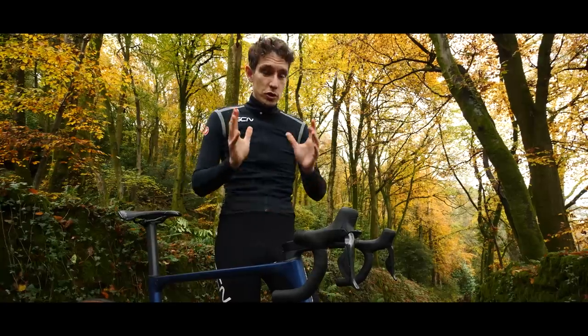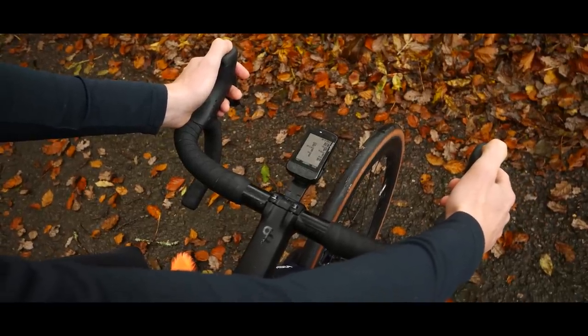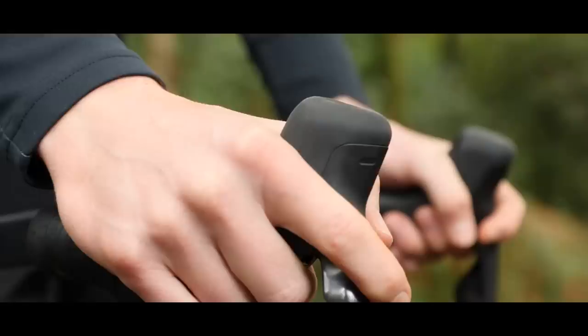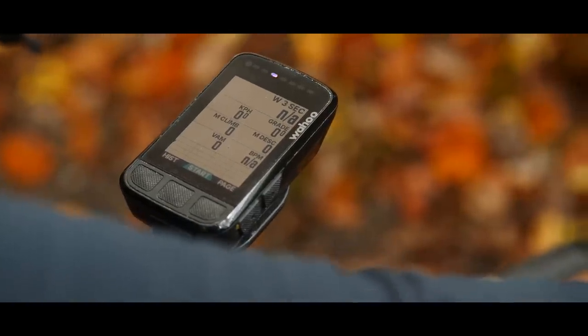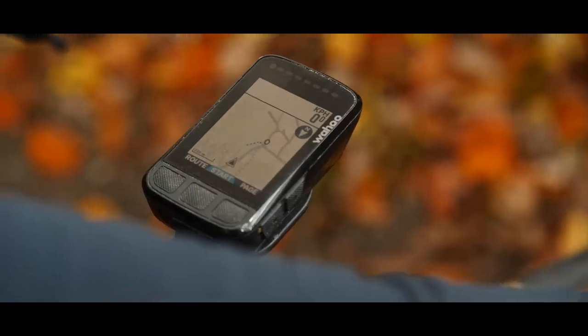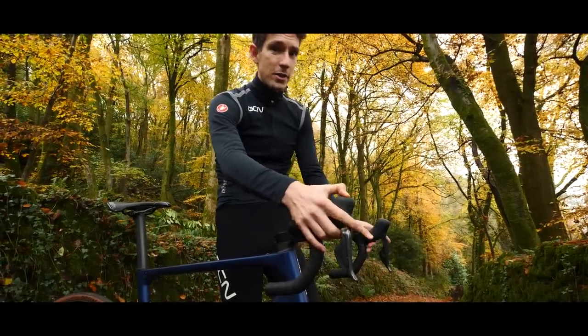What's also super cool is being able to pair up your head unit with your groupset, so you can use these little buttons on the top of the levers to actually scroll through data screens on your Wahoo or your Garmin, and you can even see what gear you're in displayed on your head unit.